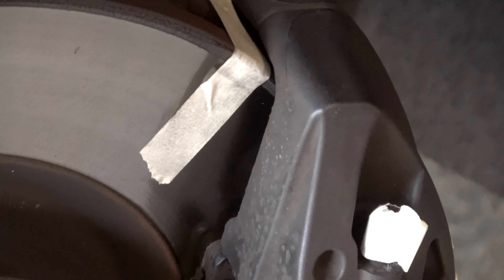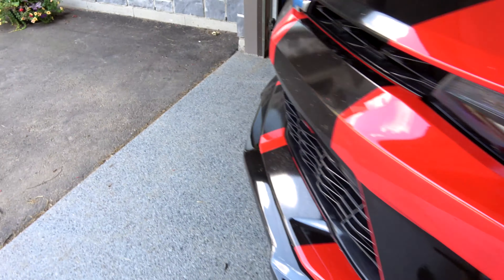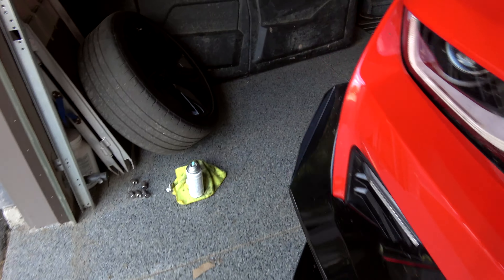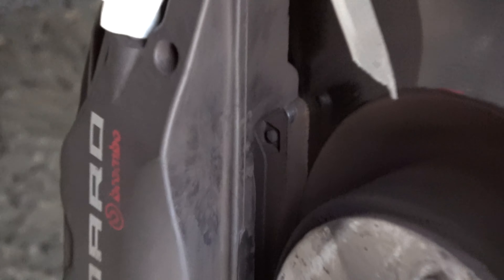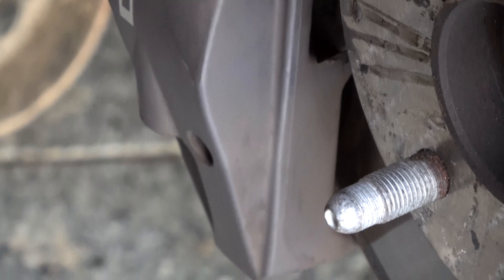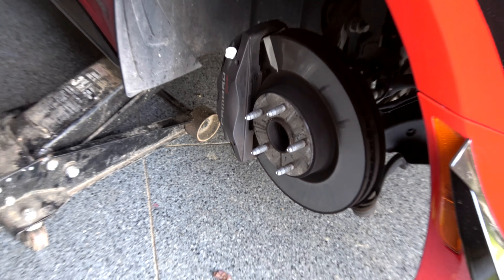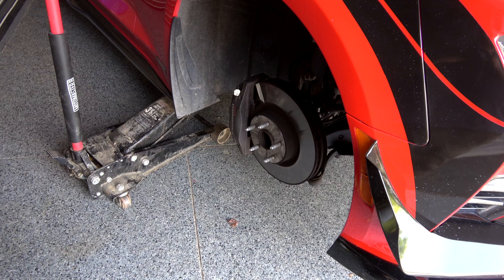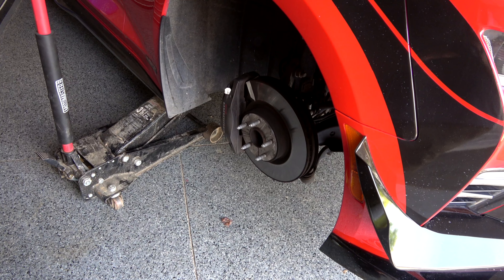This one side here has just gotten absolutely beaten — heavily pitted versus the other side, which is absolutely pristine. The inside lip on the other side doesn't have all the pitting and whatnot. I really don't know why, but maybe one side gets a little more airflow than the other. Anyway, we're going to get to painting and get these calipers blue.